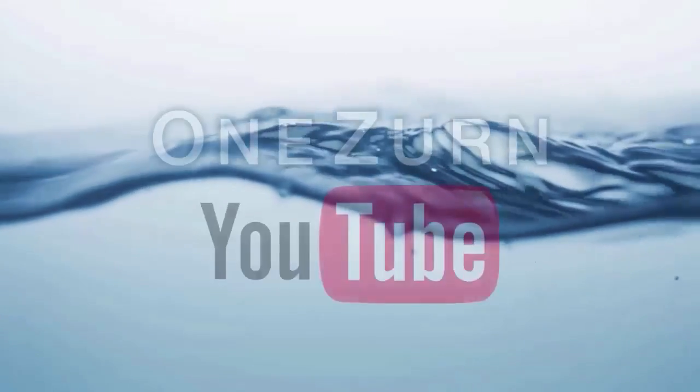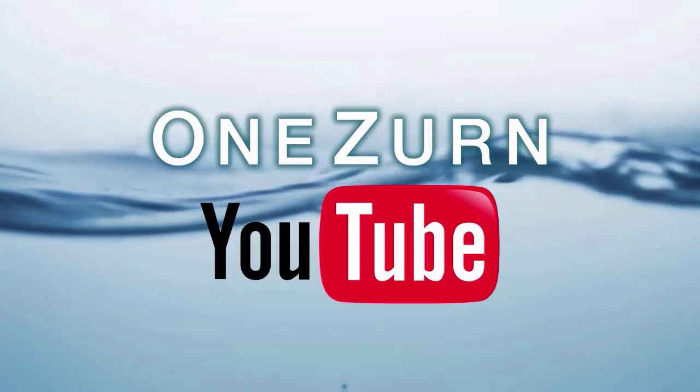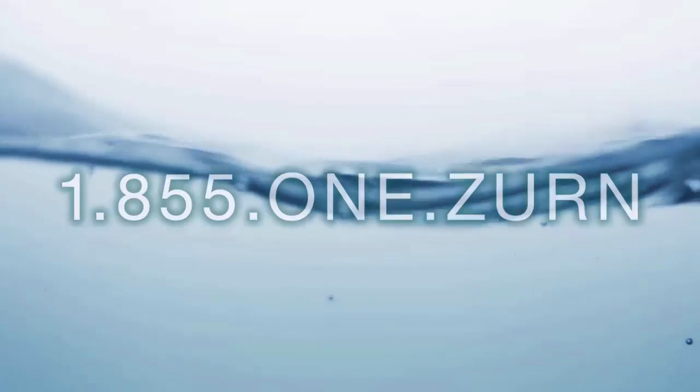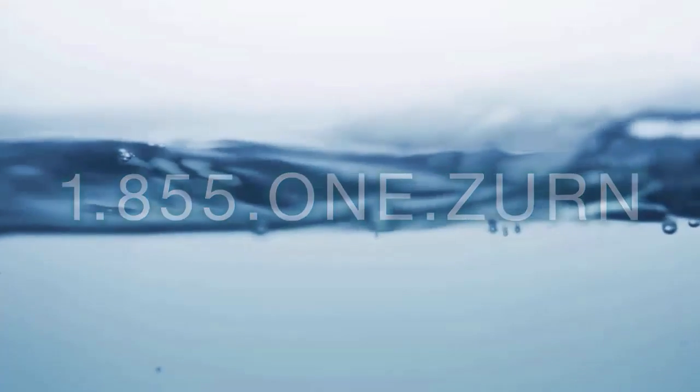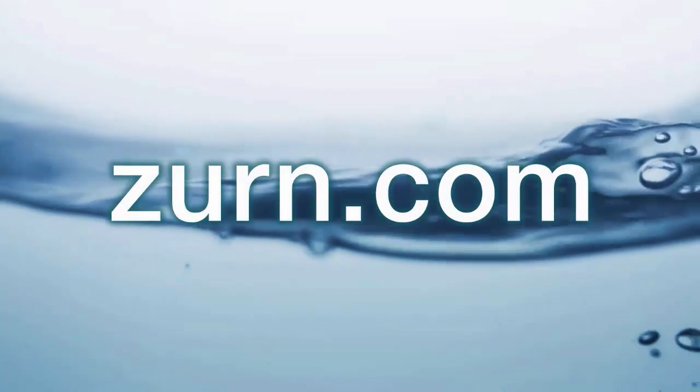Thank you for watching. For more information, please subscribe to our One Zurn YouTube channel. Call our customer care center at 1-855-1-ZURN and visit us at Zurn.com. We'll see you next time. Bye.